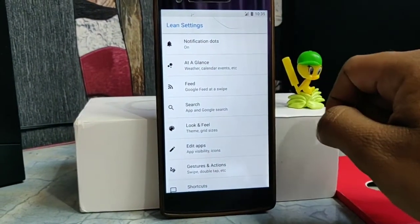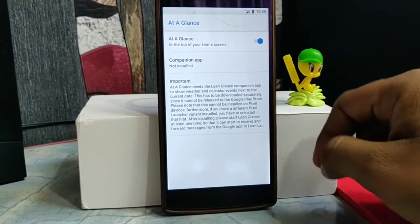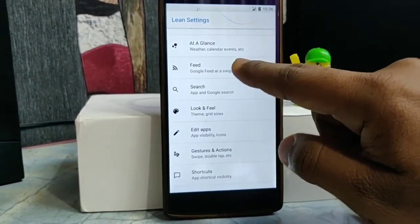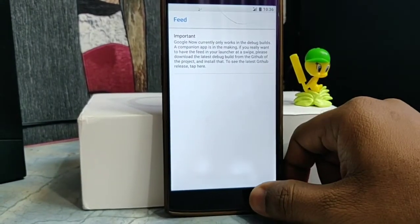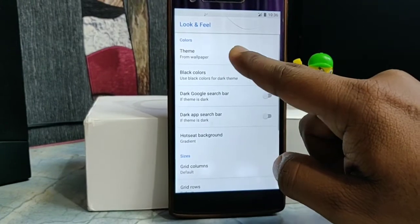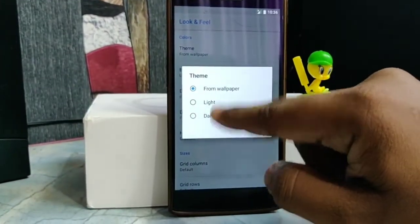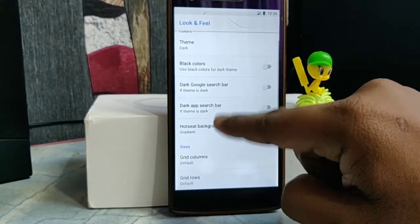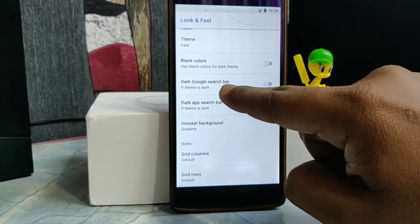In this application, you will get notification dots on/off options, and add-gloss options where you can swipe from the left on the screen to access Google. You can also access Google Fit. You can change the look and feel of your launcher — you can set it to dark theme or dark-light theme.